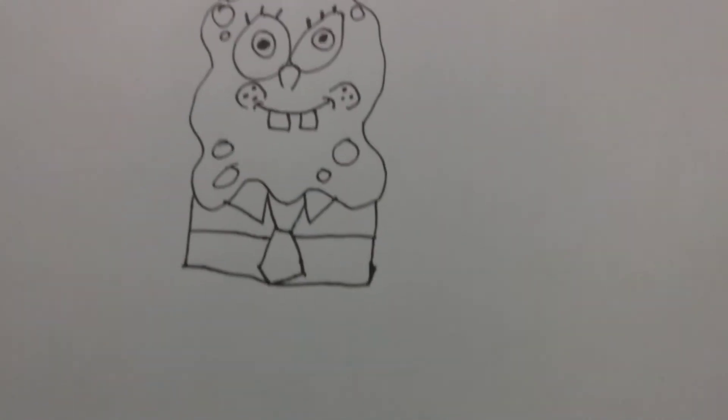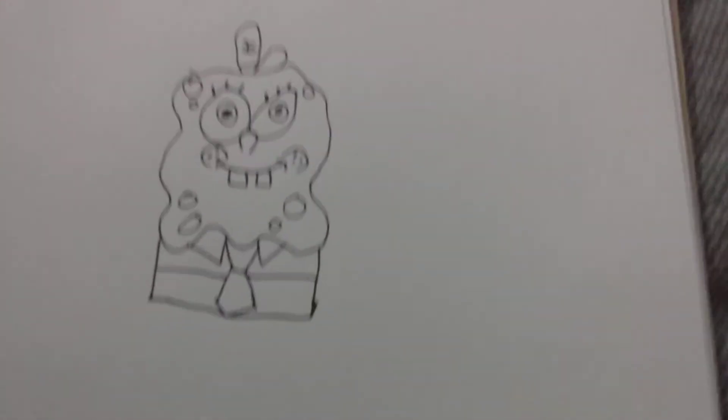Now there it is — there's the tie. Now I'm gonna have to draw the belt.